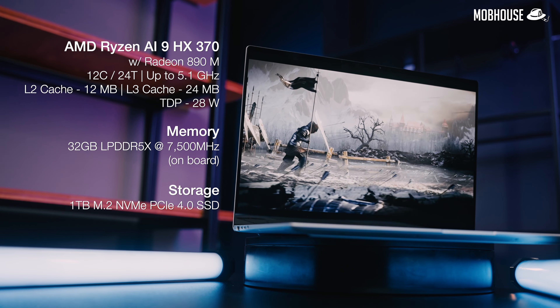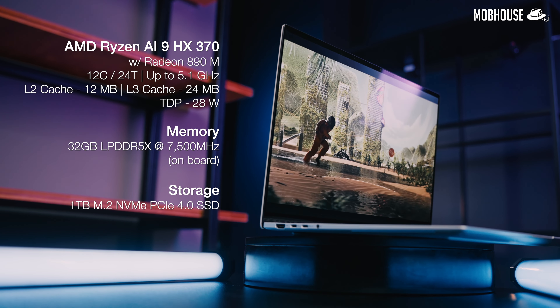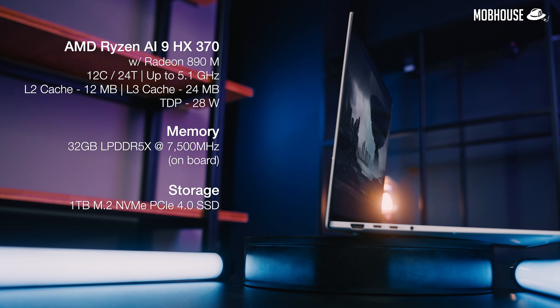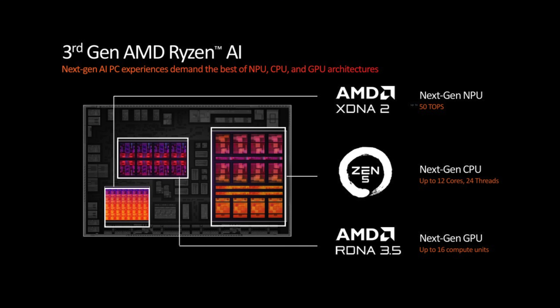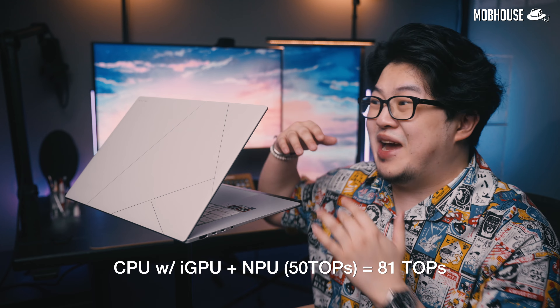In terms of memory, we get 32GB of DDR5 RAM that is soldered, and a 1TB PCIe Gen 4 M.2 SSD which you can swap out for a larger drive if you want to. The Ryzen AI 300 series processor in this laptop has an NPU with 50 TOPS of processing power, with up to 81 TOPS if you add everything up.